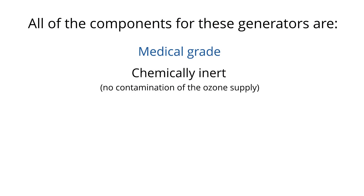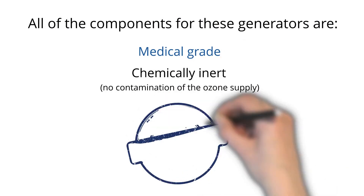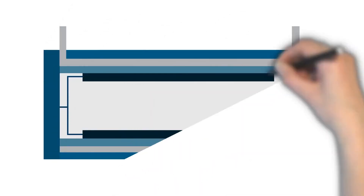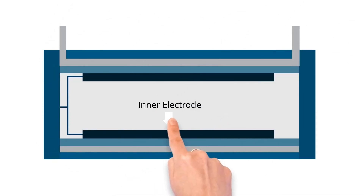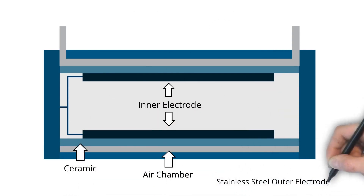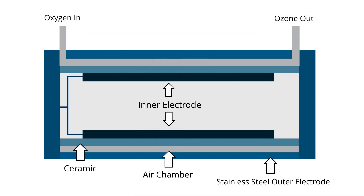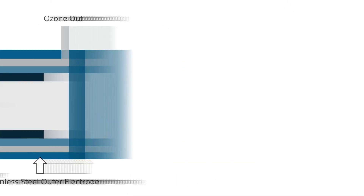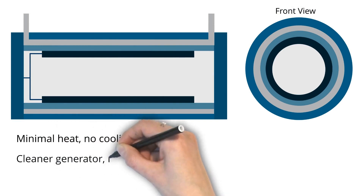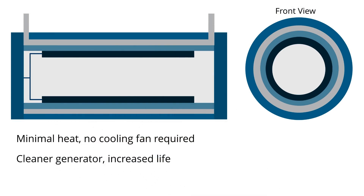They are manufactured in the United States, including the 316 stainless steel encased ceramic ozone cells. The O3Elite utilizes these modulated ceramic stainless cells, which produce stable ozone concentrations while producing virtually no heat. They are able to do this because ceramic has excellent dielectric properties, better than glass. This property allows the cells to dissipate minimal energy in the form of heat, which means no cooling fan is required and the ozone generator is kept cleaner, increasing the shelf life of the machine.